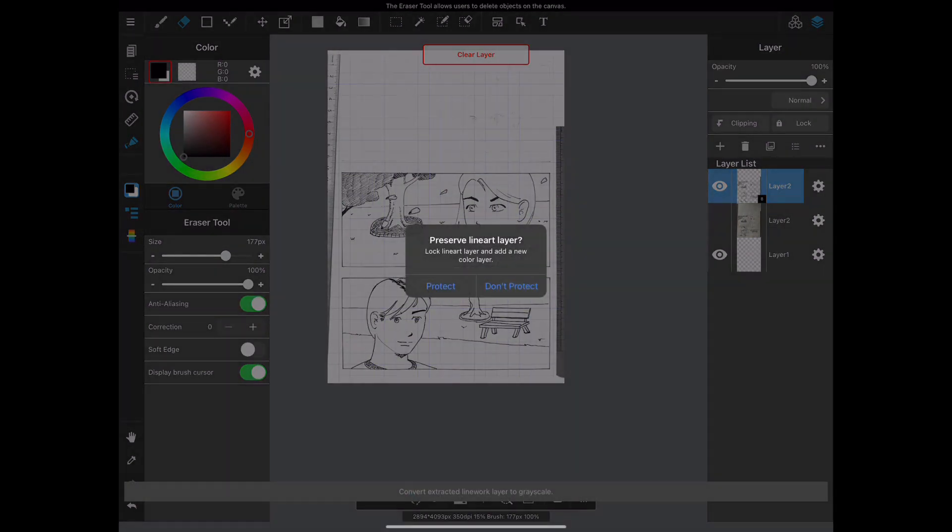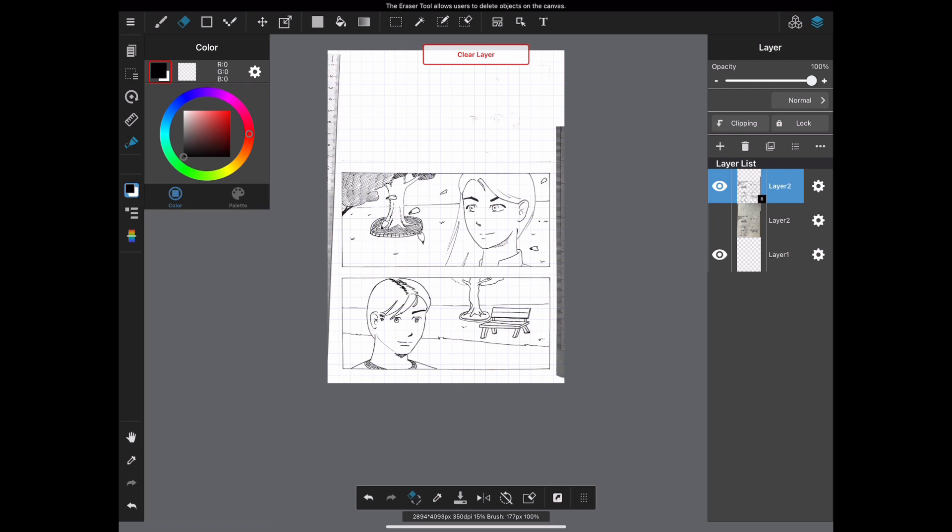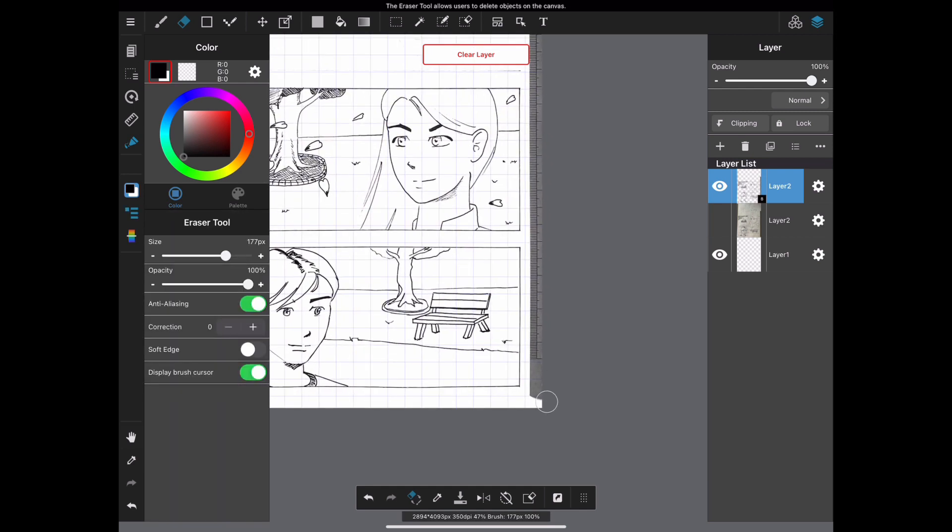No need to protect the layer. Now you can use the eraser to remove any undesired details like the rulers or marks of corrector.